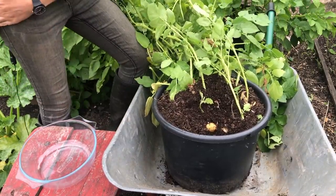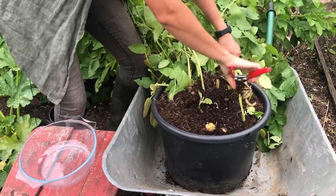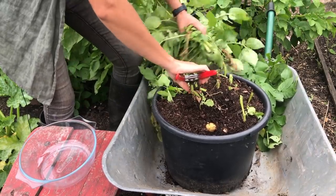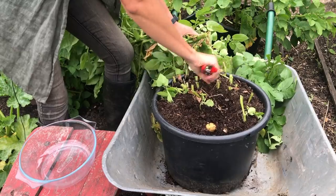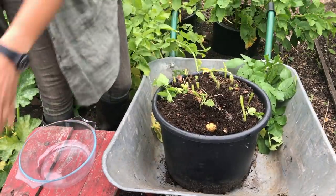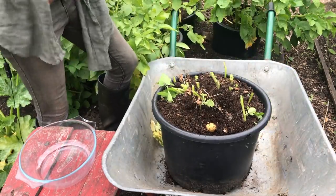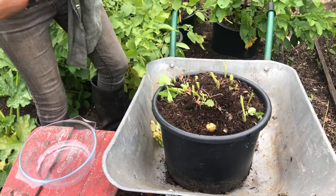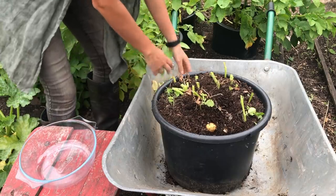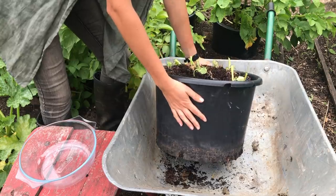I could also cut back the foliage first to make my life a little bit easier. This is a Charlotte variety which is a new potato — it's quite waxy and great for salads. It is one that we can buy in the shops, and I know usually we'd grow food that we can't get in the shops, but this variety grows really well for me. It's reliable, great for growing in pots, and great for beginners.